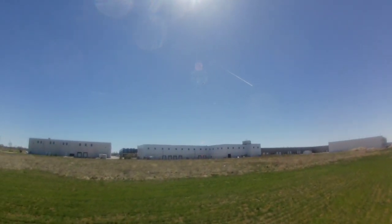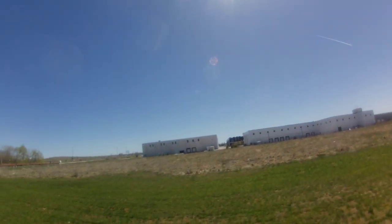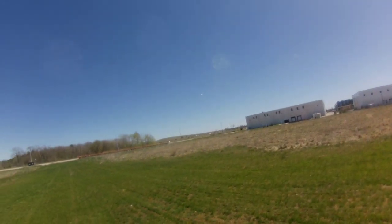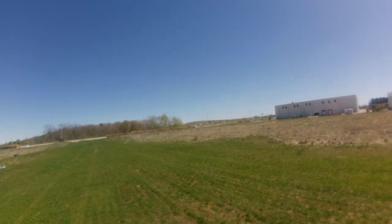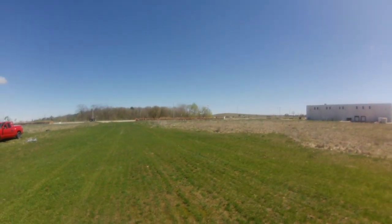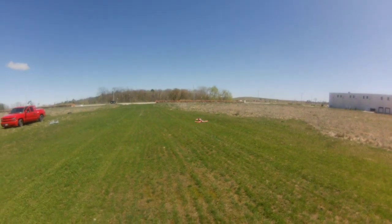Okay, we're going to come around and we're going to plop her down on the ground here. I'm not over that building — it looks like it, but I'm not. Nice landing!